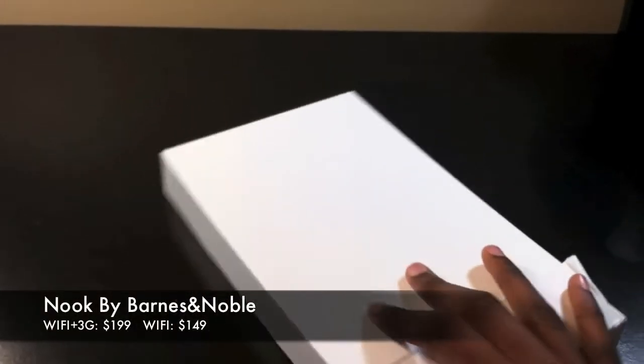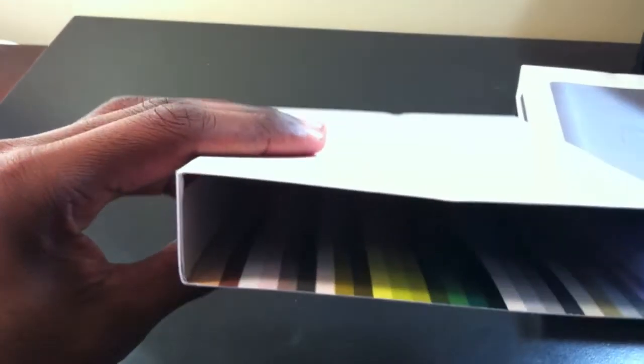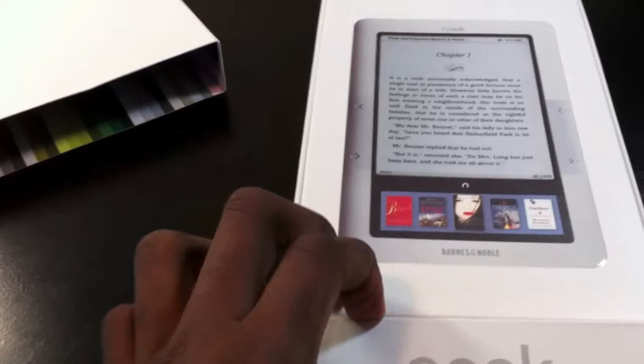Okay, so here is the Nook from Barnes & Noble. Lately things have been seeming kind of colorful — I have no problem with that because I really like colors — but there's the inside of the box. And there you can see is the Nook, so let's open it up.